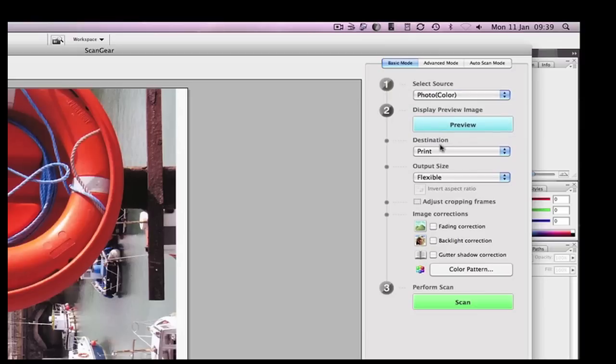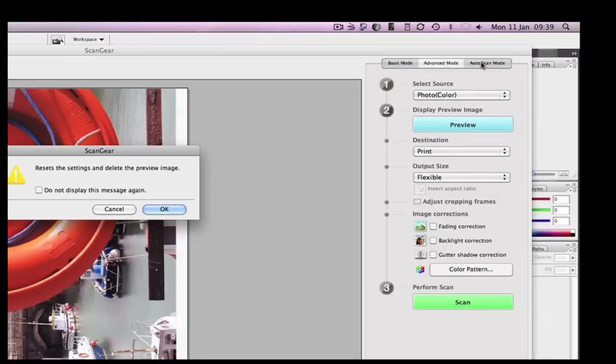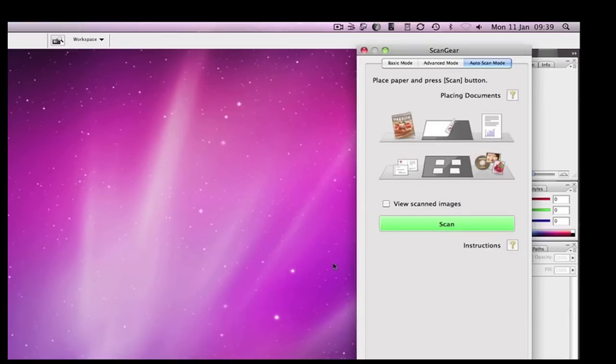In basic mode I can do a preview, select a destination — be it for print, image or OCR — set the output size, do some basic image corrections, and then perform the scan. In auto scan mode I've got even fewer options. I simply place the document on the scanner glass, hit scan, and it determines what type of document I've placed on there.